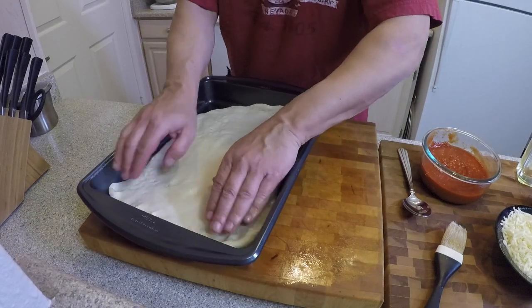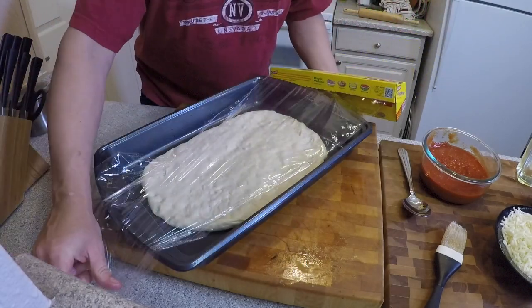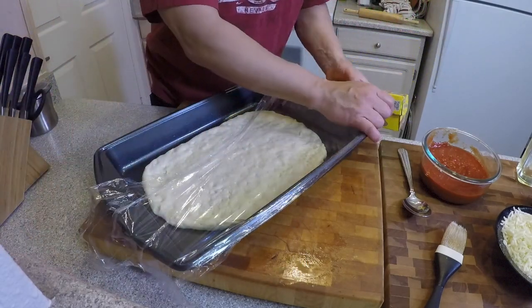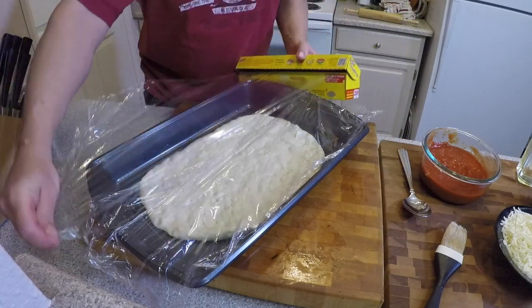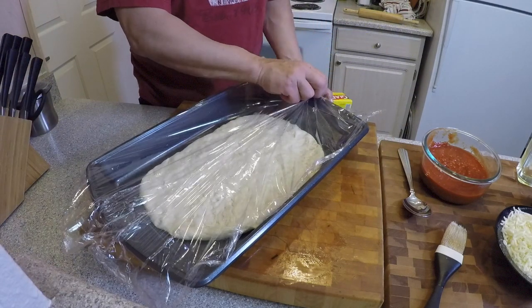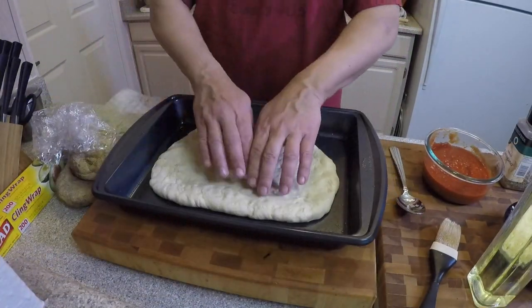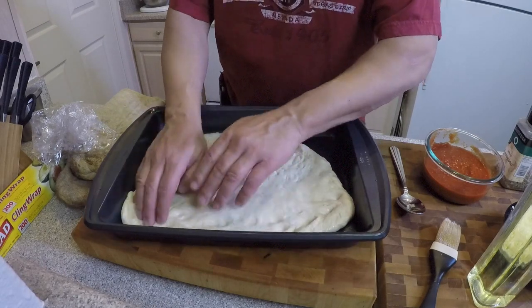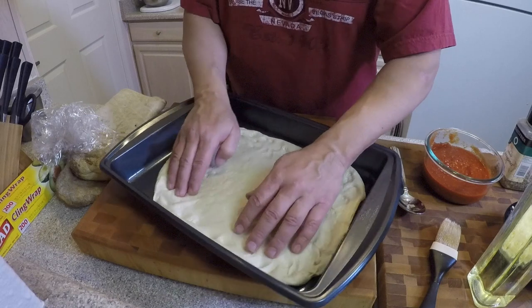Next, place it back in the pan and stretch it out the best you can. Then loosely cover it in some plastic wrap and let this dough rise for about an hour. About an hour later, the dough's had a chance to rest and rise a little bit, and now it's going to be much easier to stretch out, so we'll give it one final stretch before it goes in the oven.